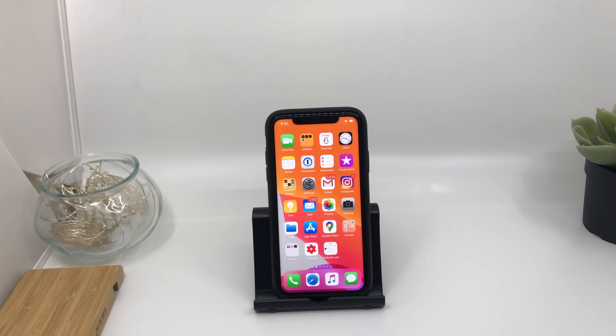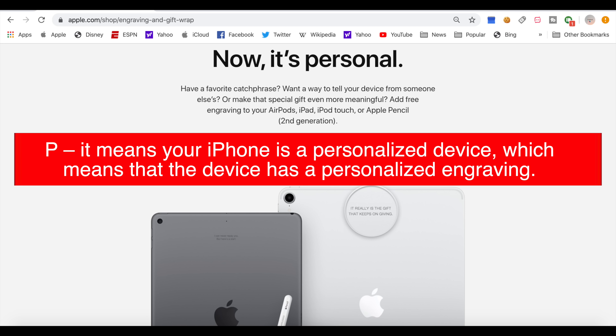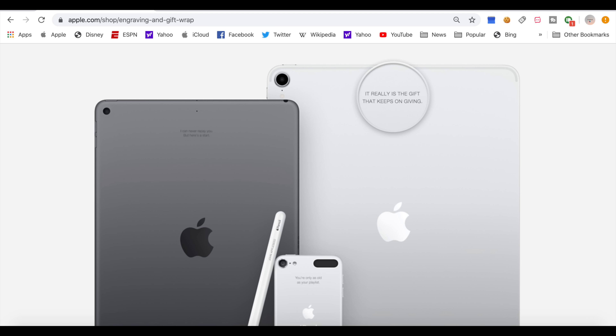The last one is if the model number starts from P — this is very rare, maybe 5% of cases. Apple does sell some devices with personalized embossing, meaning the device has a personalized engraving. Apple sells some iPhones, iPads, and iPods with a personalized message written or engraved. It's a very rare chance you'll see this. Nine out of ten times you'll get either a new, replacement, or refurbished device. Personalized devices are very few in the market.